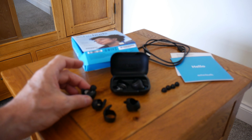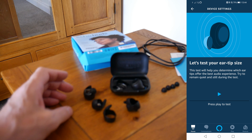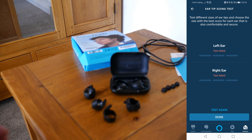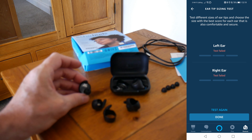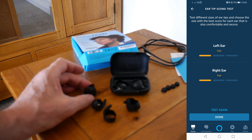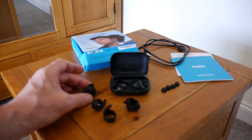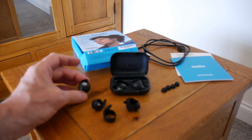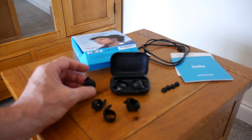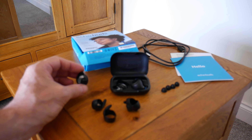This is where I had a little bit of an issue. On the app you can do a sound test, and I tested with the smaller tips — they failed the test. I put the largest ones on and it only came back as fair, and the sound was average at best. I was really disappointed, especially because I'd just sent back some Cambridge Audio Melomanias because there was no bass on them, and these had exactly the same problem.